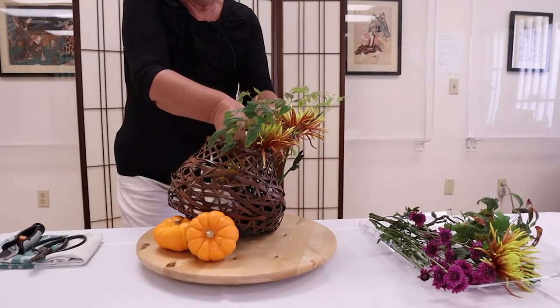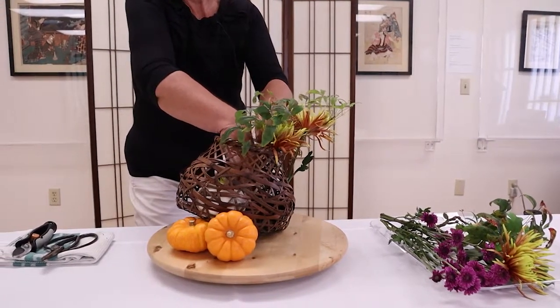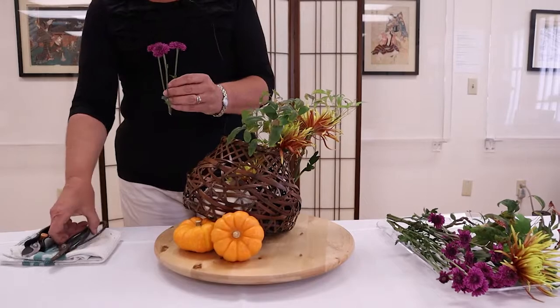Three is too dominant, so I'm going to reduce the size of this down. I think that might just work better with two.